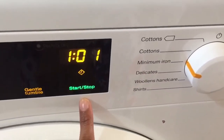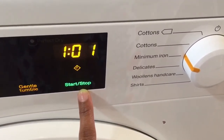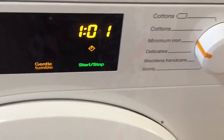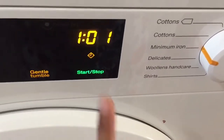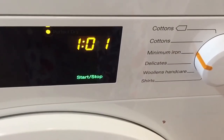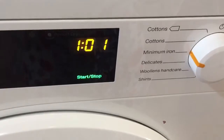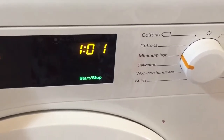This is the start and stop sensor for program start and cancellation. And this is as noisy as it could get — this dryer is much quieter compared to my previous tumble dryer.